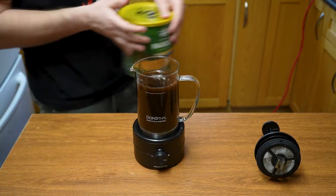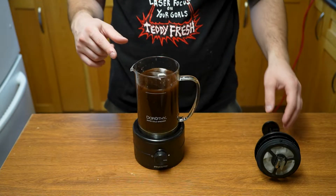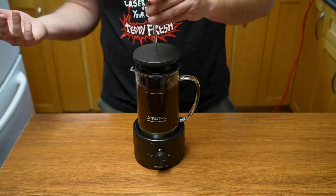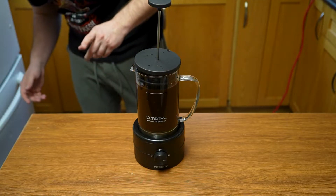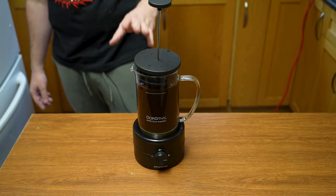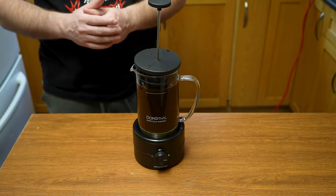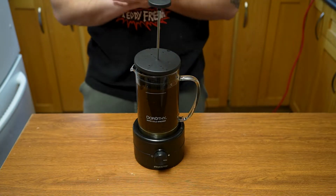Now we let this run for around 20 minutes — we're going to leave it for about 15. You can put the top on just a little bit, which lets the whirlpool still go and helps with the sound. Don't push it down too far or it'll impede the whirlpool. We'll now leave this for 10 minutes and see what happens.